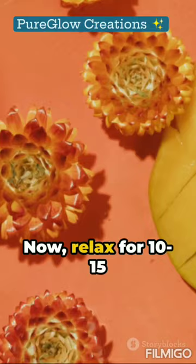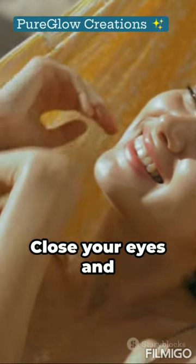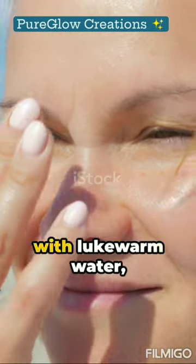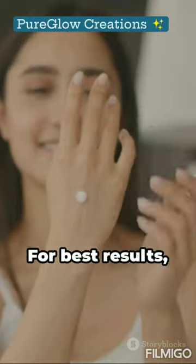Now, relax for 10 to 15 minutes while the facial does its thing. Close your eyes and just relax. Rinse off the facial with lukewarm water, revealing soft and glowing skin that's ready to take on the summer sun.